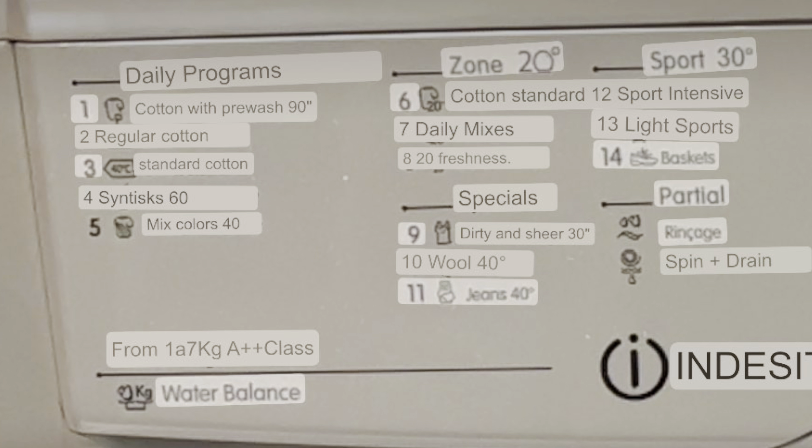Thirteen is light sports. Fourteen is baskets. And under partial load there is a spin and drain option. Now let's move on to what the other controls do and how they function.